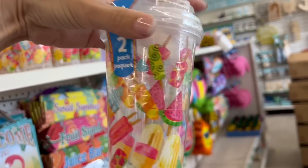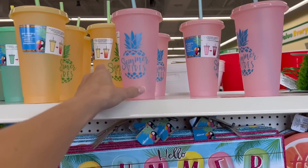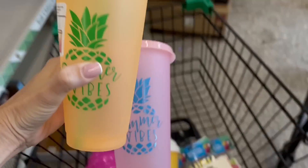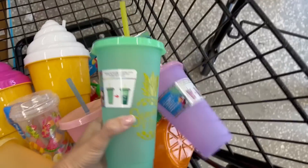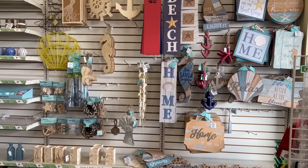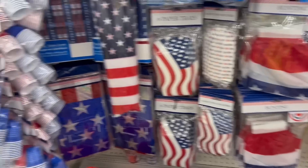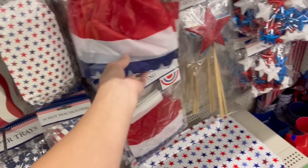This one is so cute, I'm going to get this one. Look at these frosted cups — they change colors. Oh my God, we're getting those, we are getting these. All of this is looking amazing. They've got Memorial Day stuff out as well — look how cute those are. Getting that. The table scatters are my absolute favorite.